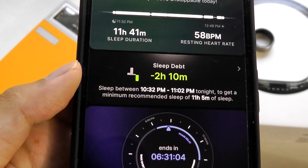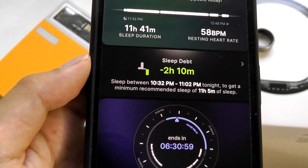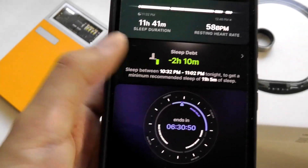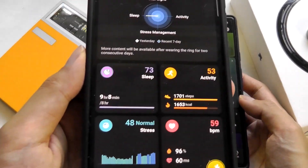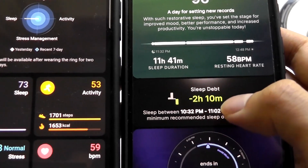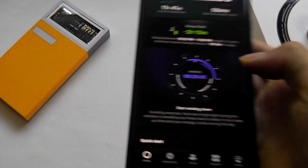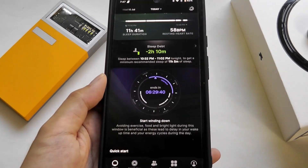There's another view that tells you to sleep between certain hours for optimal rest. It looks like there's a sleep debt counter here because I was under-sleeping earlier in the week, so it tells me to get an extra hour of nap tonight — quite intelligent. Comparing the RingCon app side by side, it is a lot more simple, doesn't provide as much context about what the data means, and things like sleep debt and circadian windows are not available there.